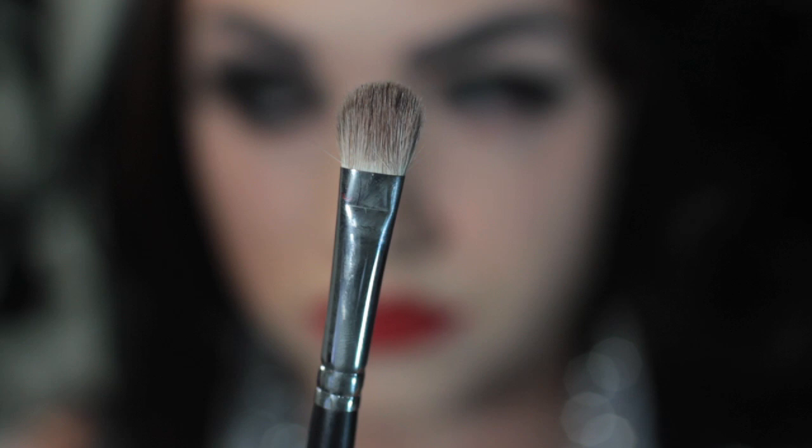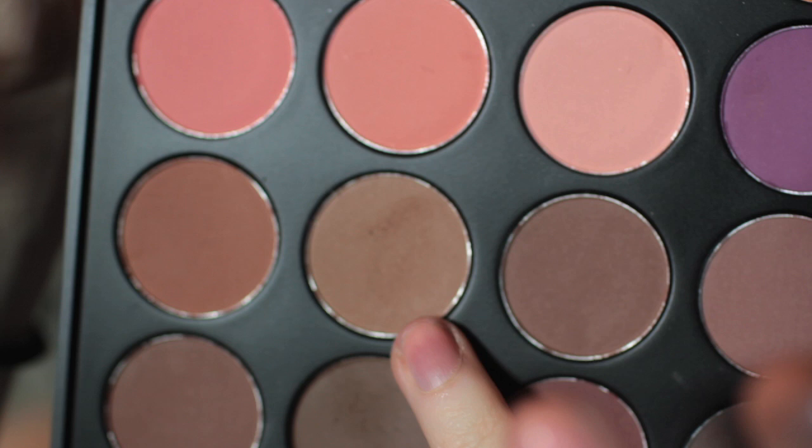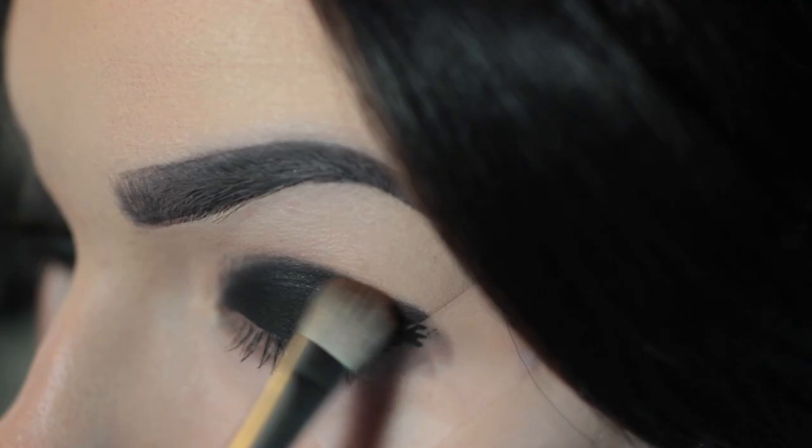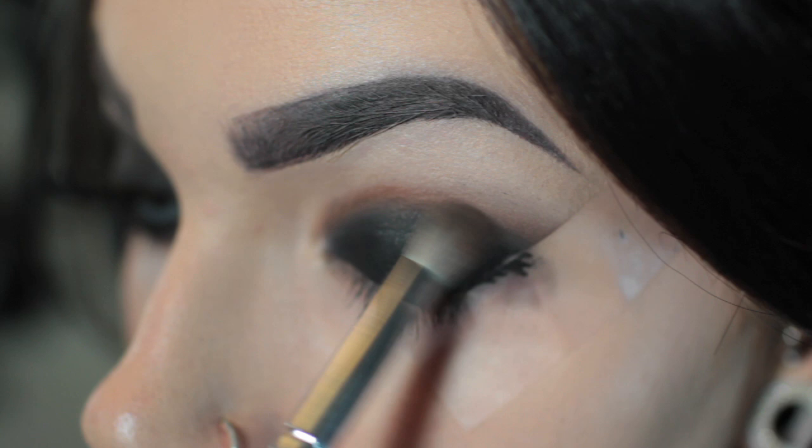Then I'm going to take a less dense but still sort of a packing brush and I'm going to take a medium brown shadow and put that all up in the crease. This is our transitional color. And then I'm going to blend forever and ever.